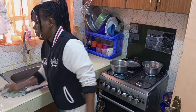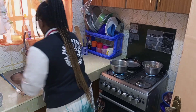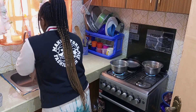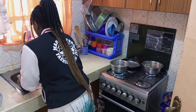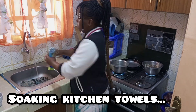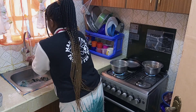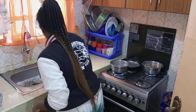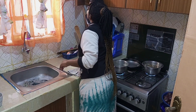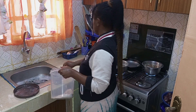I'm done cleaning the utensils. Right now I'm just going ahead to wipe the surfaces. Let's go ahead and prepare uji because the water is already boiling.